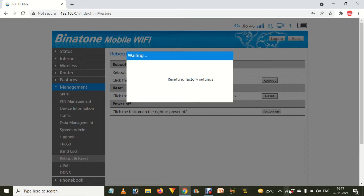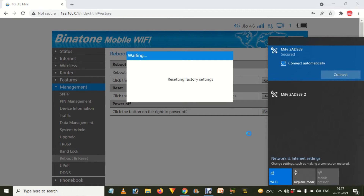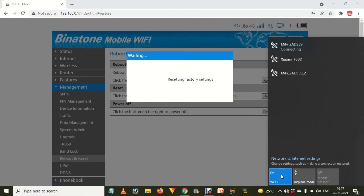This process can be easily done on a laptop, computer, or mobile — wherever you want. I'm doing this on my laptop, so watch the video till the end. First of all, connect the Wi-Fi on your laptop or computer. After that, go to the internet browser and enter the IP address: 192.168.0.1, then press Enter.